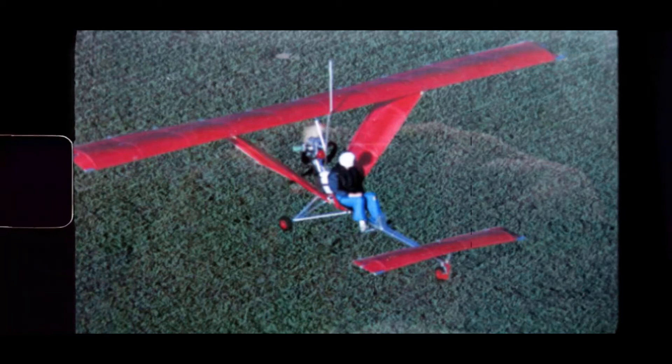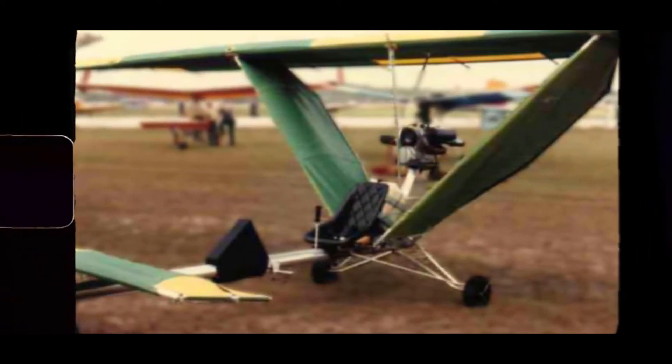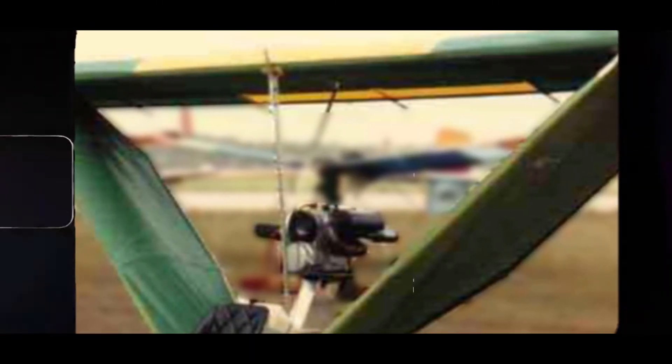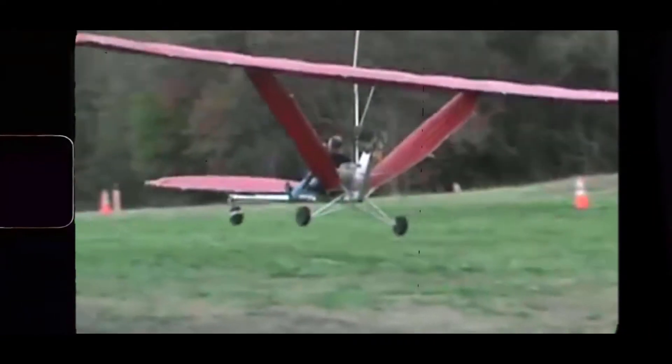You can see by the photos and videos available the inherent risks in the design of the Tomcat. The vertical stabilizers are very close to the central gravity of the plane, so there would be very little directional stability and no rudder control.